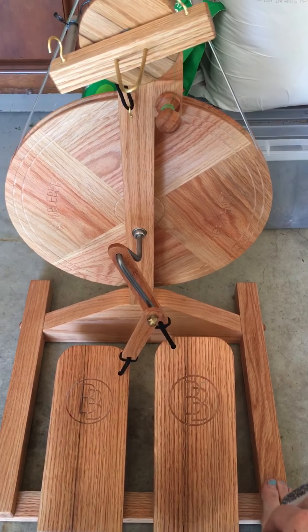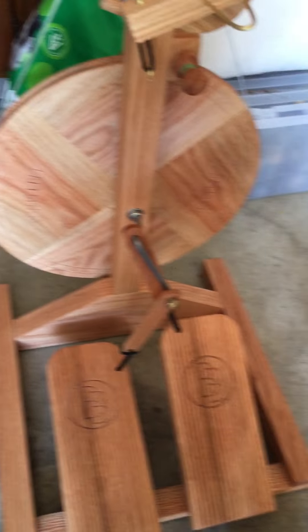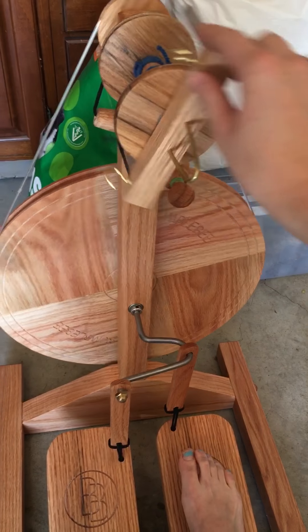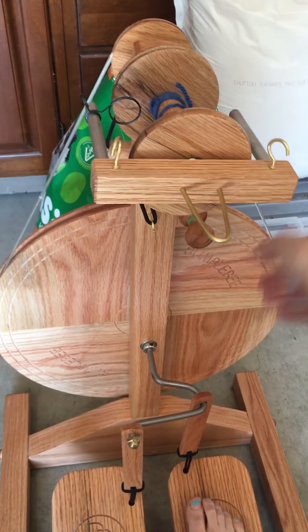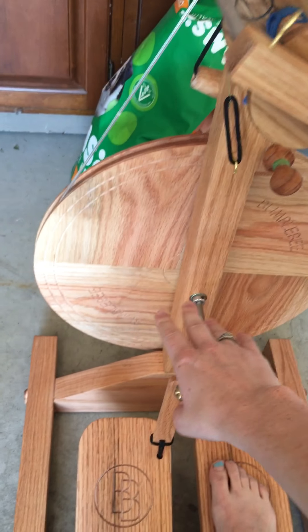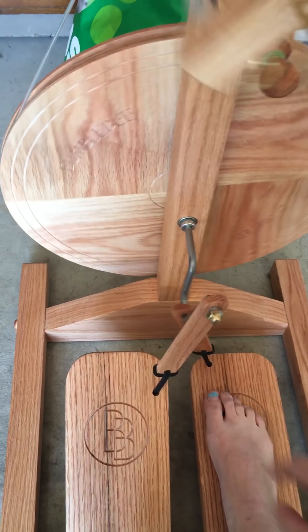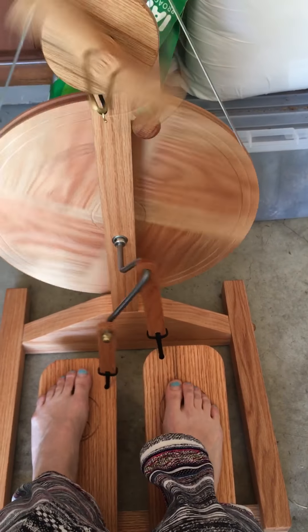Putting this thing together was relatively easy. It comes with a DVD and it shows you how to put the flyer on, put the bobbin on the flyer, and how to adjust the scotch tension to put these on. I kind of like the treadling on this.